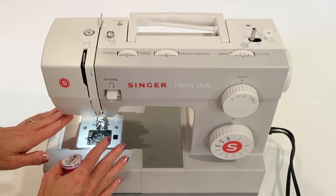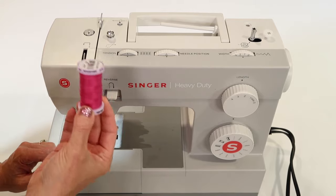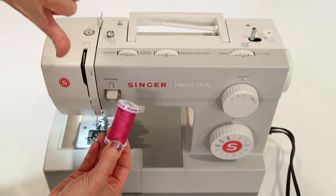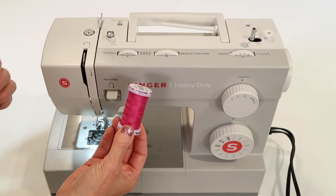Take your time, learn these skills correctly, and it will treat you right. Number one: feed it good thread. There are different qualities of thread out there. If you don't pay a lot for thread, you're getting low quality thread. The more you pay for thread, the better it is. That is something to keep in mind.